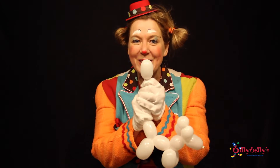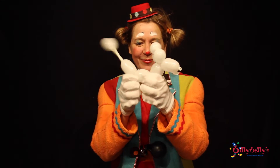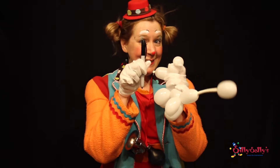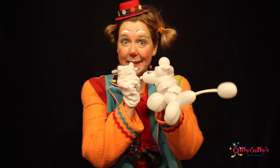Look! I like to have kids blow and magically the ball comes up. You're pretty cute. I like to use a black Sharpie marker and put some little eyes right here so we can see where he's walking.